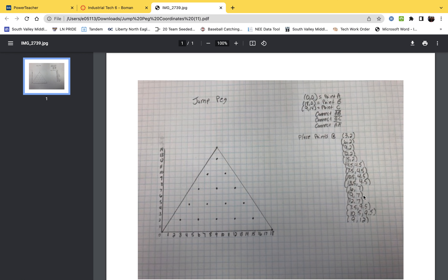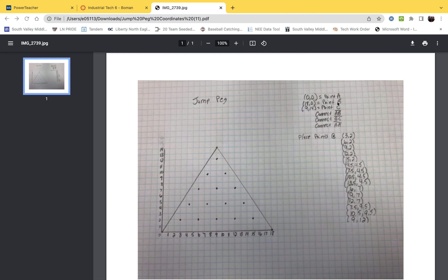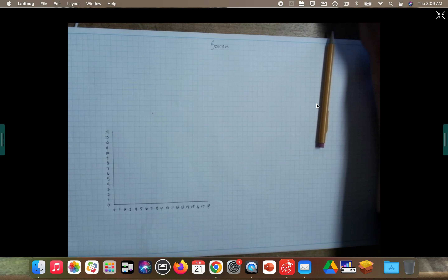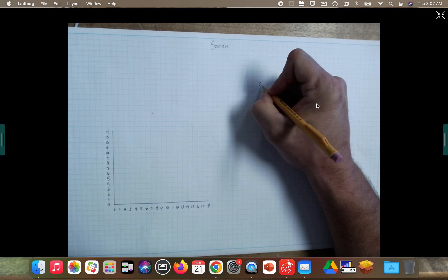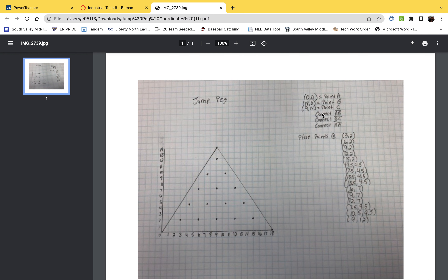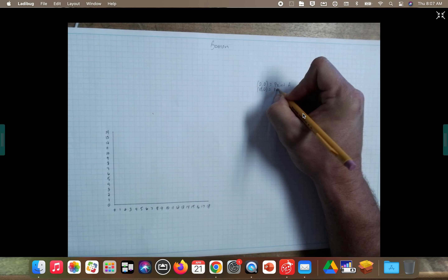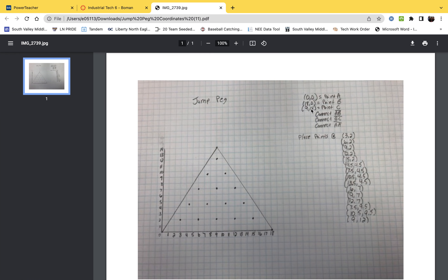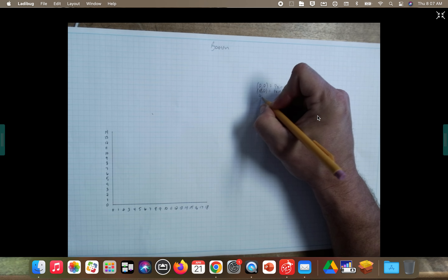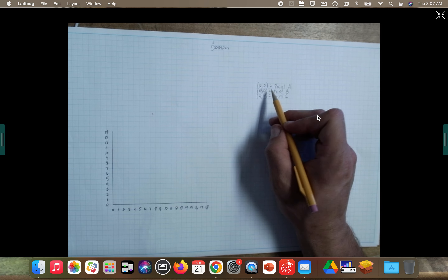Now over to the side we're going to list out the points so you know exactly where everything goes. I'll start at the top of the chart: point A is (0, 0), point B is (18, 0), and point C is (9, 14). You can leave the list on Canvas — there is a list posted there. Go ahead and write these on your paper just like the chart shows.